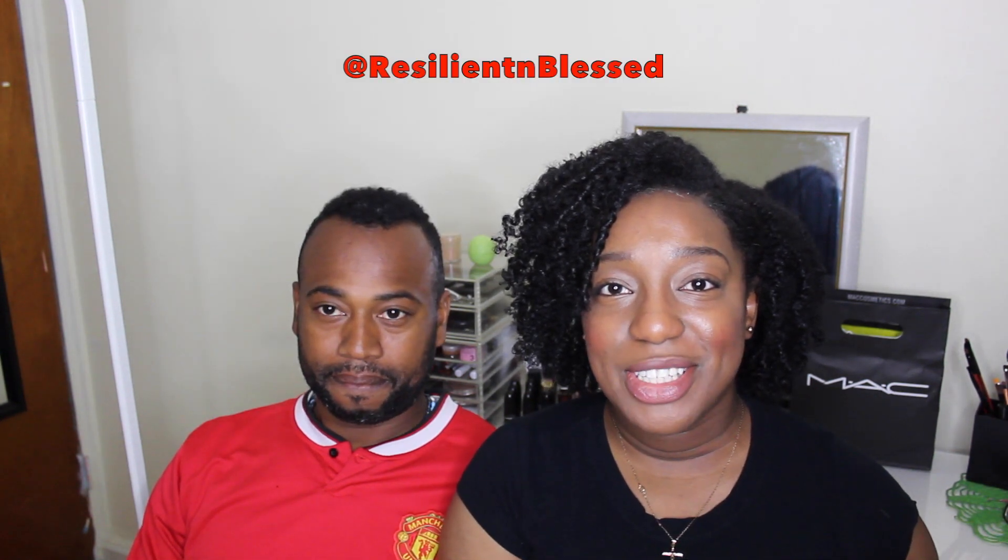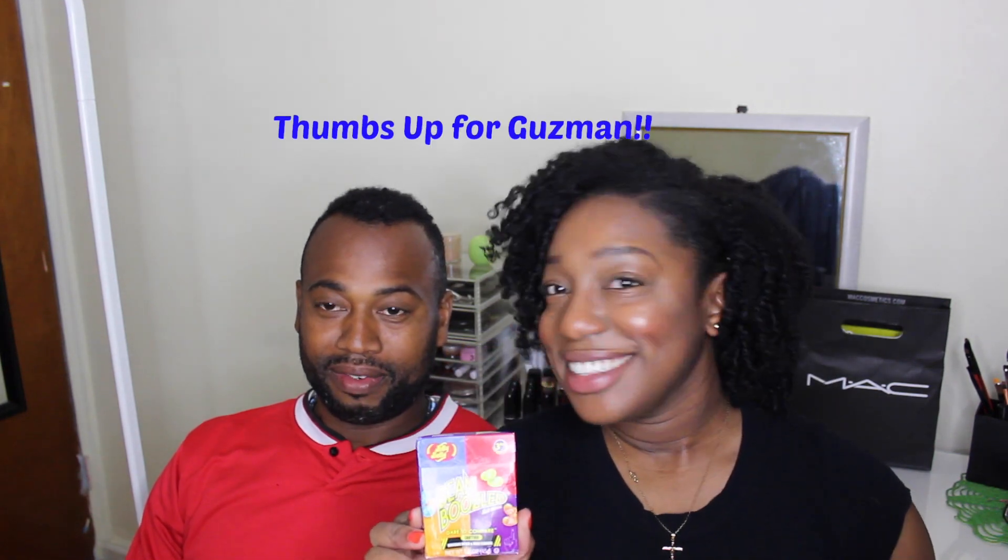Hey guys, welcome back, it's me Resilient and Blessed, and today I'm here to do the Bean Boozled challenge with my friend. We'll be trying out the Bean Boozled challenge, which is jelly beans that have identical-looking beans with either a good flavor or a nasty flavor. For example, it could be rotten egg or buttery popcorn, and both of us are going to pick that color and see which one we get. Wish me luck!